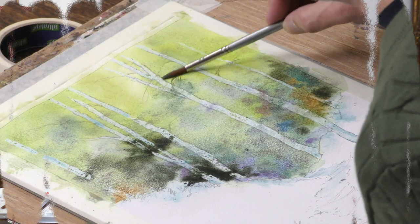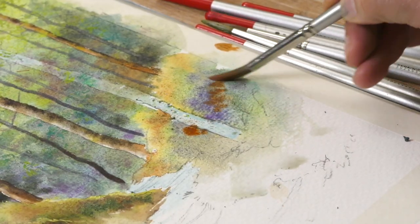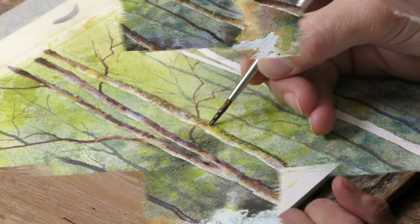I've done this painting from a photograph sent in by one of our members, taken by her son on a photography course in Norway. There's lots to learn along the way on this — it's a lovely subject to tackle.